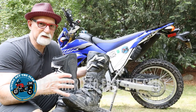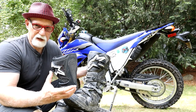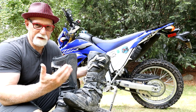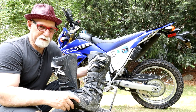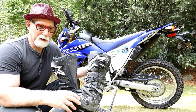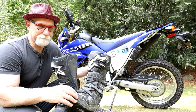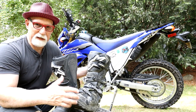Now being that this boot is so stiff and protective, you are not going to have the same feel as you shift the bike. You're not going to feel that lever catch into place — that little clunk as you go between each gear. You're just going to have to get used to knowing when gears have been changed properly. I'm still getting used to that, but it's a lot easier for me now.